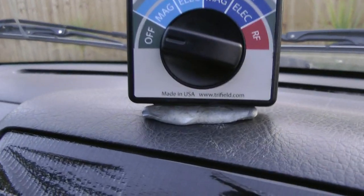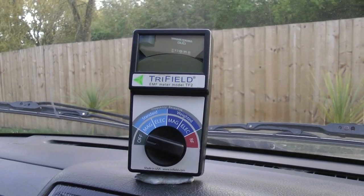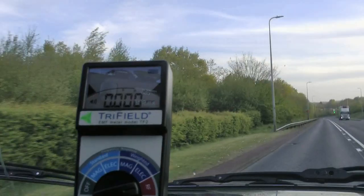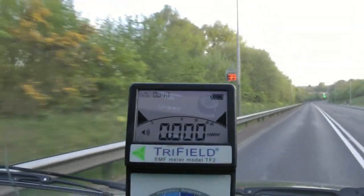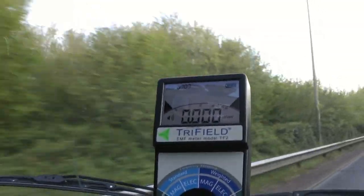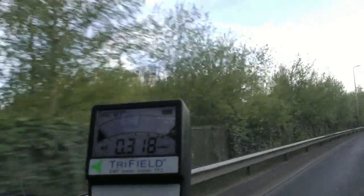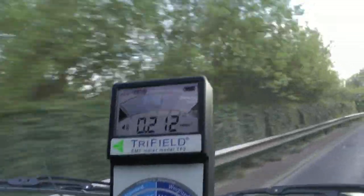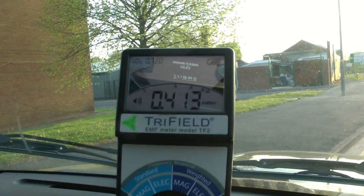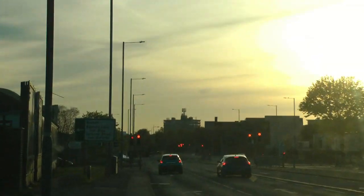I've got it mounted on the dashboard with a bit of blue tack there, that's good enough. I'll have a ride round now and see how this performs when we come across these 4G masts, because as I said, 5G hasn't switched on here yet. Just so you get the gist, this is the meter working. I'll turn the camera on when I come across the signal. You can see it's spiking a little bit there — it's not so much that, it's the phone ringing in my pocket there, spiking.